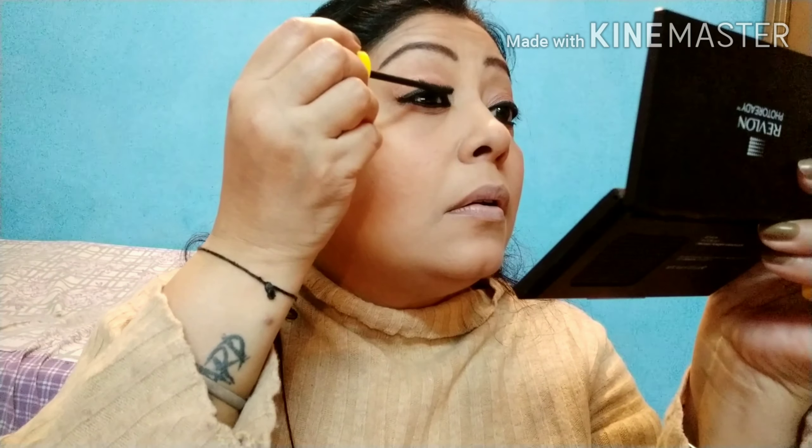Mascara ke liye aaj main use kar rahi hoon Blue Heaven ka Walk Free Mascara. Yeh affordable hai aur achha work karta hai — mujhe pasand hai yeh. Toh aaj main isi ko hi apne lashes par lagaungi.